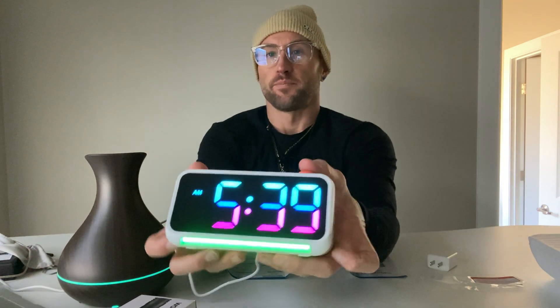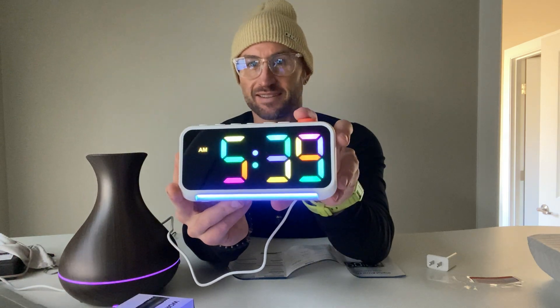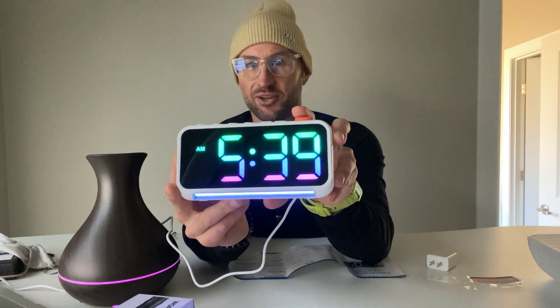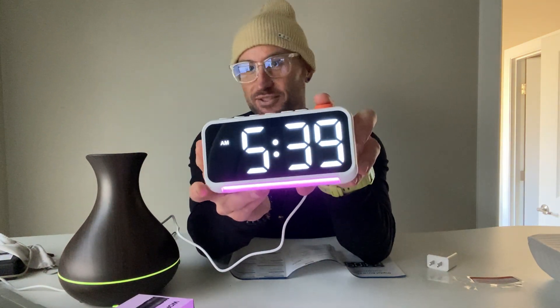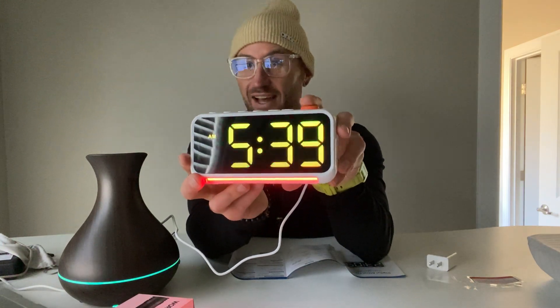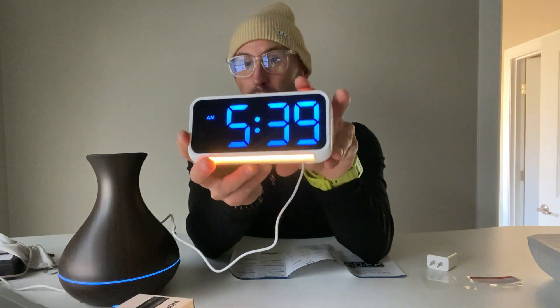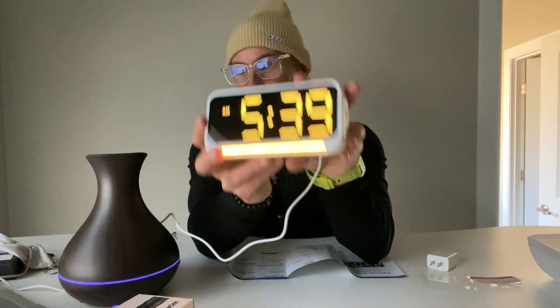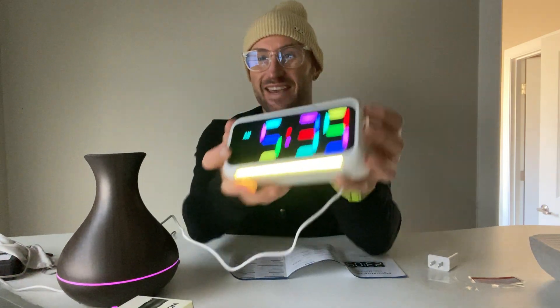The snooze button is also the button you use to change colors. These are all the different color options — all you have to do is click it. Instant vibes in your room. I'm one of those people that thinks low LED lighting is just vibes. I love it outdoors, I love it in my room. These are what I call vibe lights, and the fact that you have an alarm clock that is also a vibe light is a vibe.